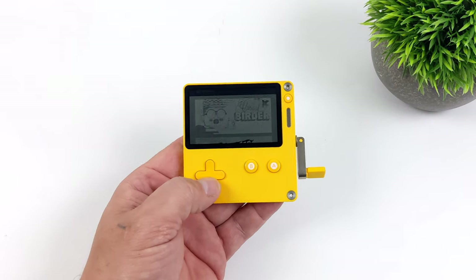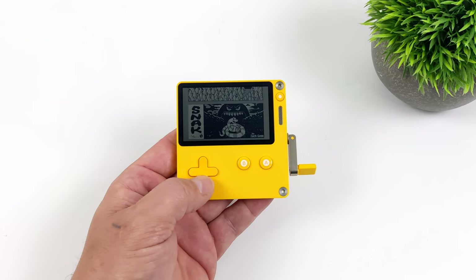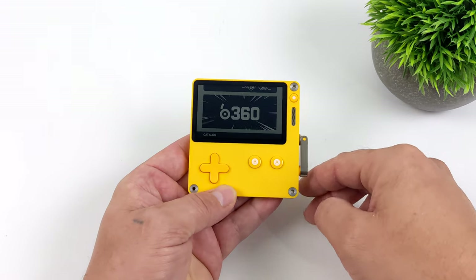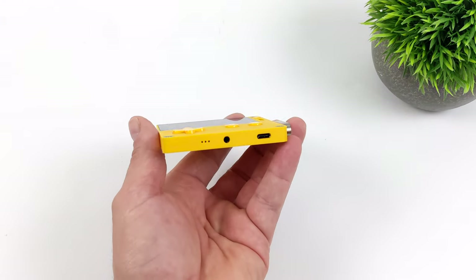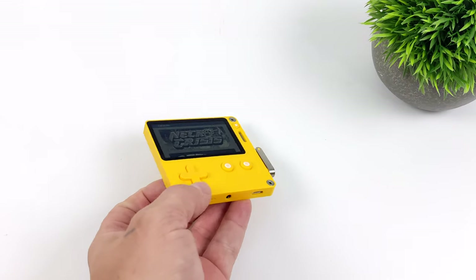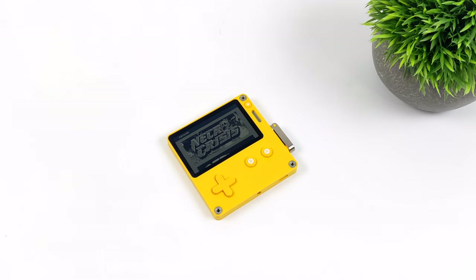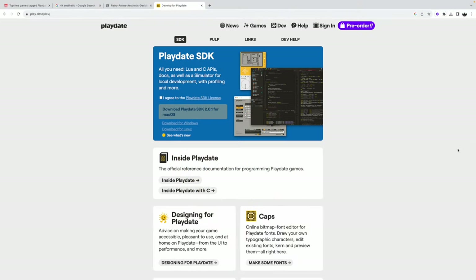When it comes to the Playdate's overall design, I'm really digging what they've done here — very small form factor, fits right in your pocket. The user interface itself is very satisfying and tactile, and that's exactly what they were going for. We don't have a high-resolution OLED display or a very powerful CPU here, and I think that's what makes this great. It really gets developers thinking about how to create fun games for this low-powered unit, and they also make it really easy for the average user to make their own games.